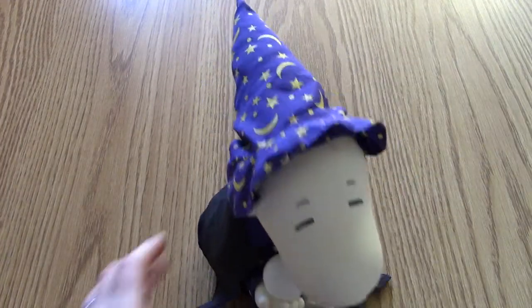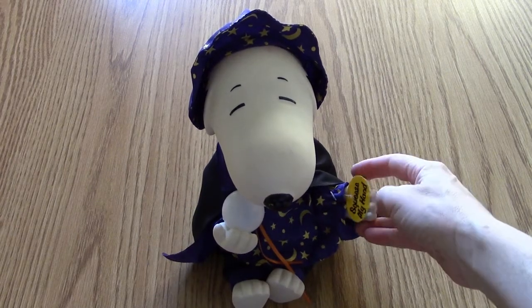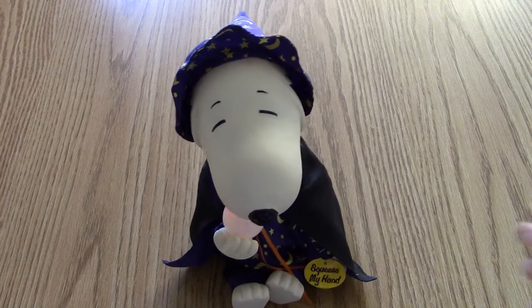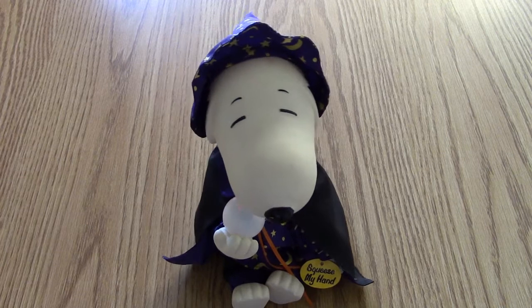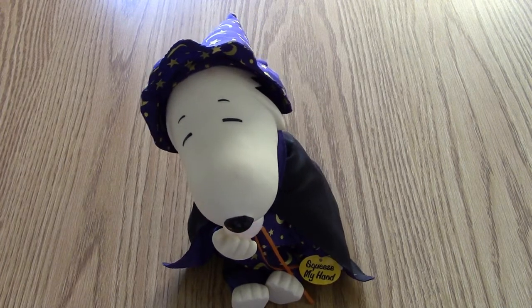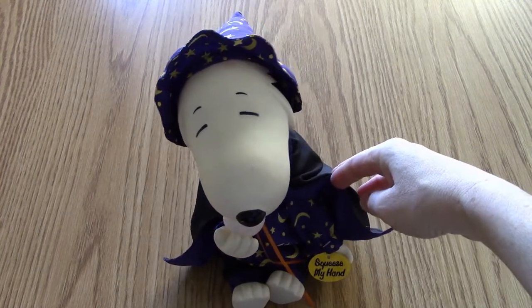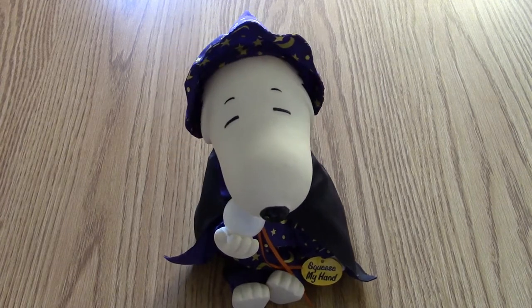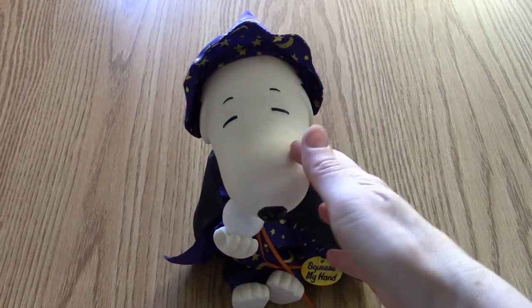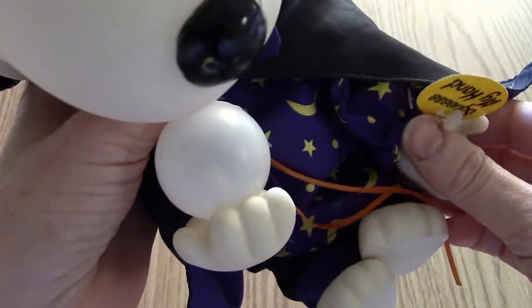Alright Snoopy, let's see your thing! [Snoopy sings and moves] You can see he moves his head and he shuffles a little bit — it's so adorable. You can also see how the crystal ball lights up.